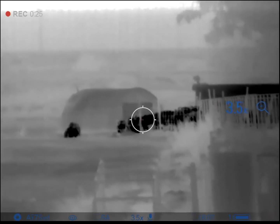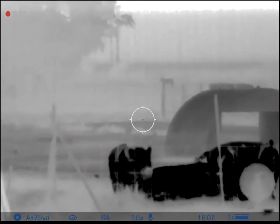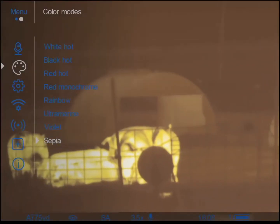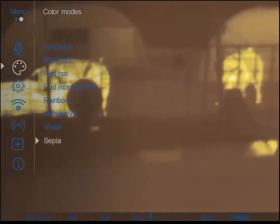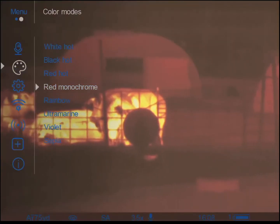I'll zoom in. It gets kind of grainy as you get to the highest power, but I'm going to go through the color palettes. White hot is pretty clear. Let's group it further out.